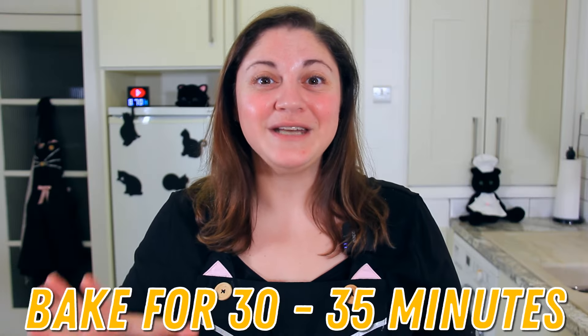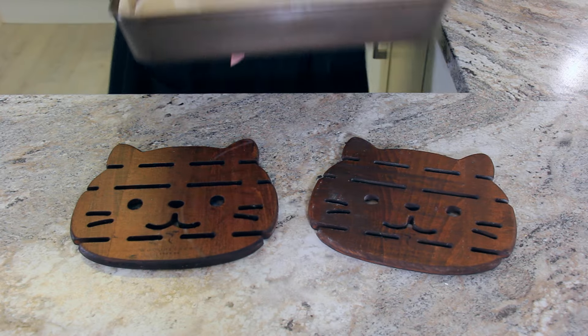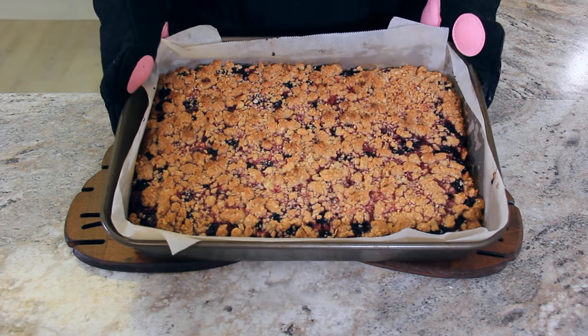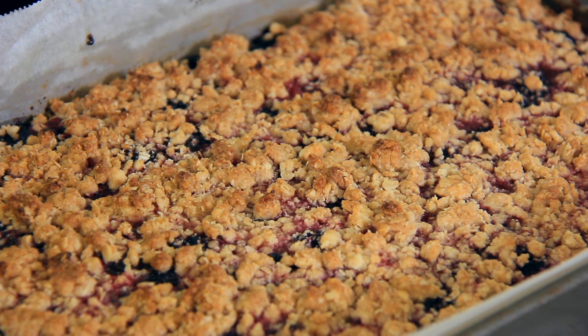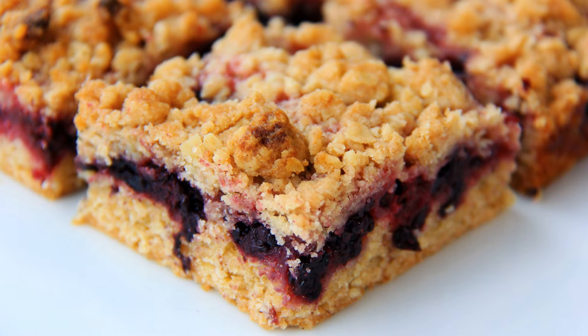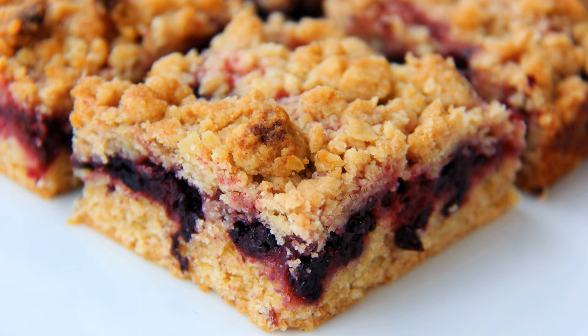These will need to bake for about 30 to 35 minutes, or until they're golden brown on top. You'll want to let them cool completely before removing from the pan and cutting. This recipe makes 24 bars and they will store on the counter for about three days or in the fridge for up to a week.